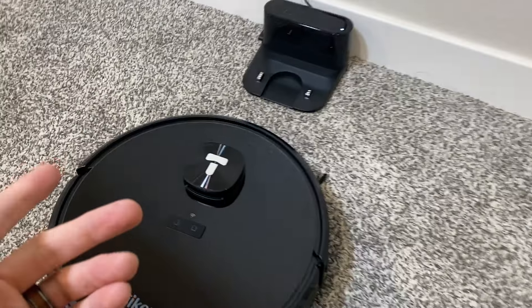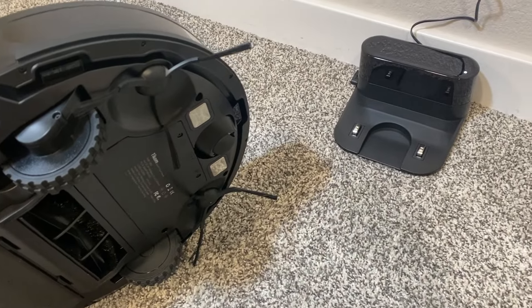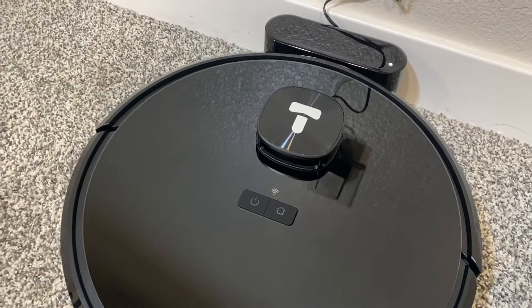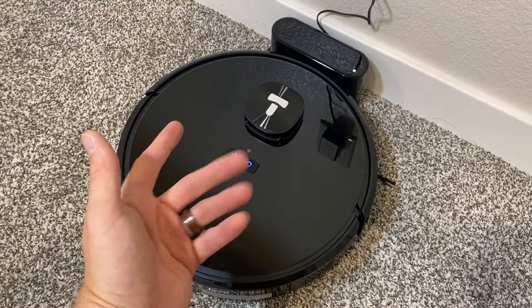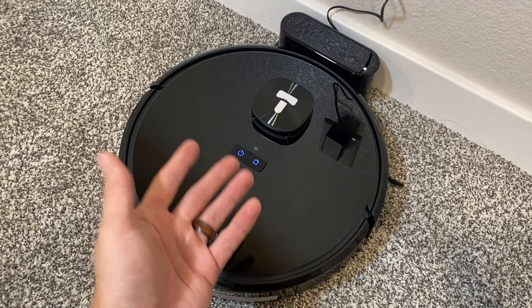Now we're ready to plug this vacuum in. We have the base plugged into the wall and we have the robot ready to go. It's most likely going to be out of charge on your first use, so you want to make sure to charge it up. We have two contact points here — we just line those up with the charging base, and it should start charging right away. You'll know that it's charging by the flashing blue LEDs. Whenever it's solid blue, it'll be fully charged, and when it's red, that's going to be low battery.